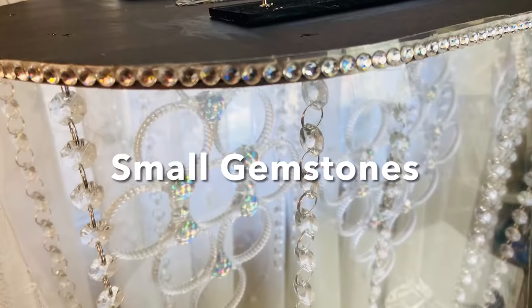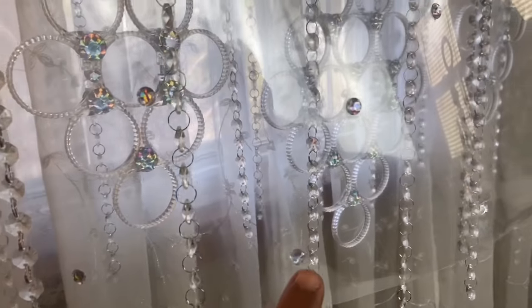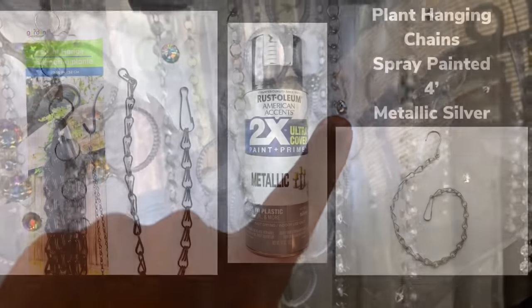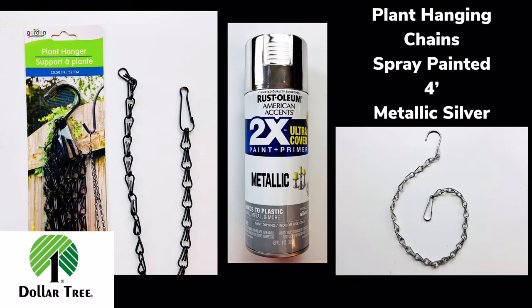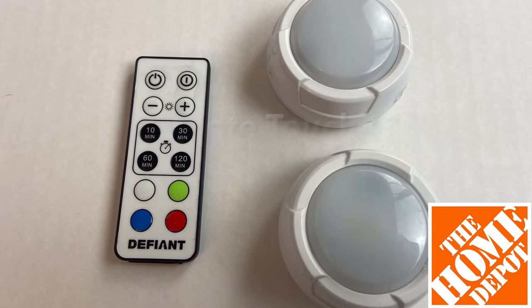To cover up the edges, I glued on small gemstones. I also glued single gemstones on the shield, spread out. To hang the chandelier, I used plant hanging chains spray-painted metallic silver, and for lighting I used two LED remote touch lights.